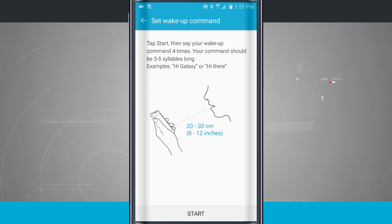What this is going to allow me to do is use my voice to wake up S Voice. It should be about three to five syllables in length, and I'm going to record it four times. It gives examples like 'Hi Galaxy' or 'Hi There' — you can set whatever you'd like, like 'Hey Samsung.' What's really neat is because it's recording your voice, if someone else said this exact keyphrase it wouldn't open S Voice — it's only going to respond to your voice.